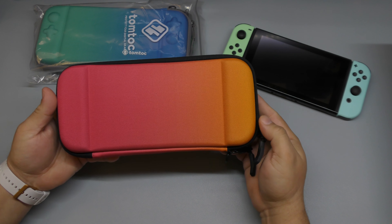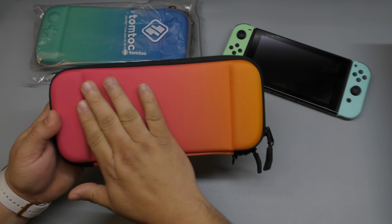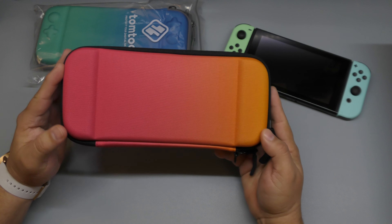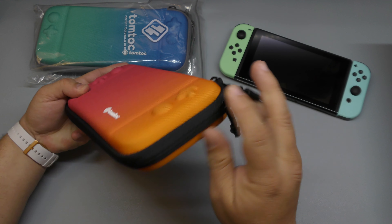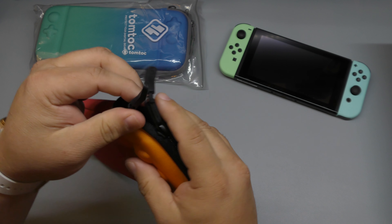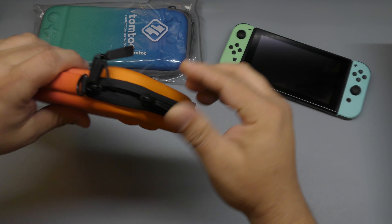Here in the back, as you can see, this is how it looks. It has the shape of the Joy-Cons. It has a very cool, nice color pattern going from orange all the way up to what I'd say is a magenta-looking color. It looks really damn cool — I like the way the colors are blended. On the sides where the zipper section is, it's black, and look at the zipper — very well crafted.